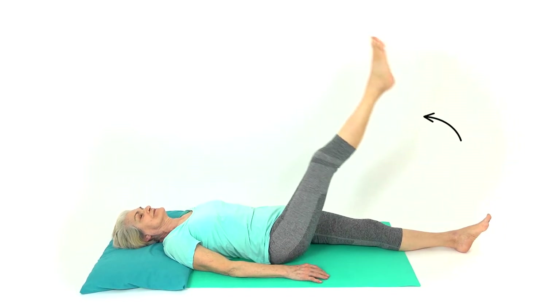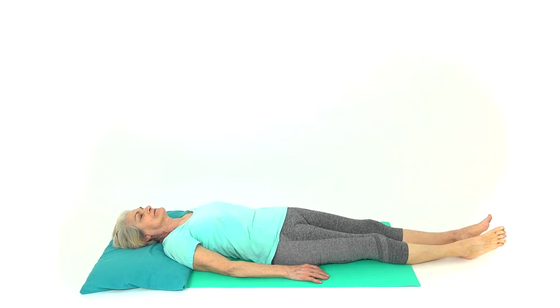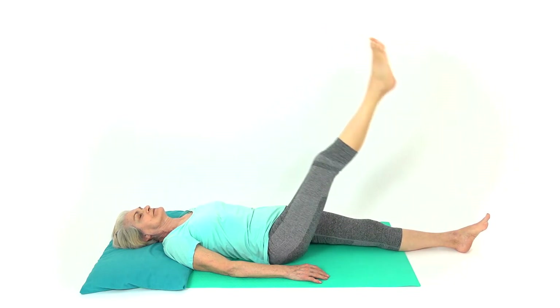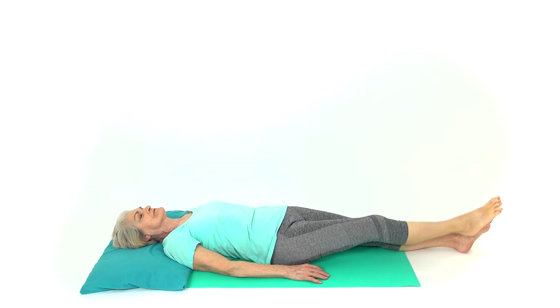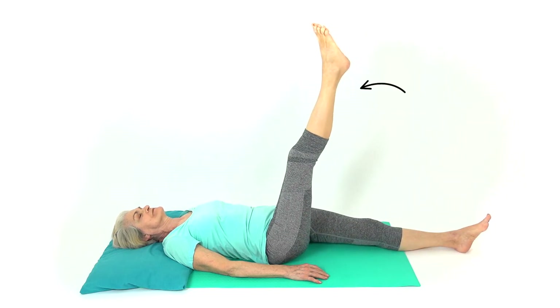Lie flat on your back on a bed or the floor and contract the muscles on the front of your thigh, or quadricep muscles, as you lift your straight leg into the air. Hold this position and slowly lower your leg to the bed or floor. Repeat the exercise as guided by your therapist.